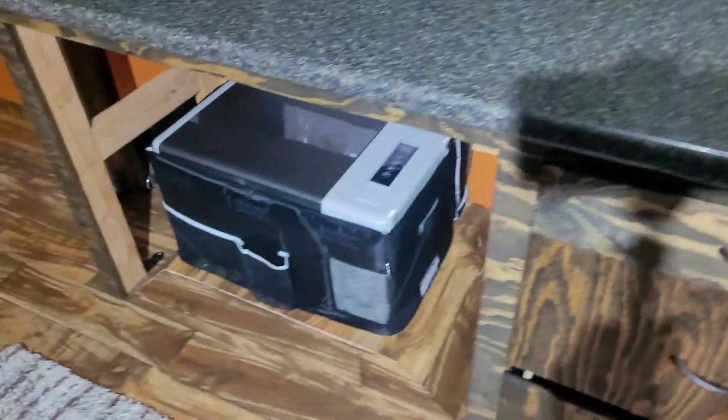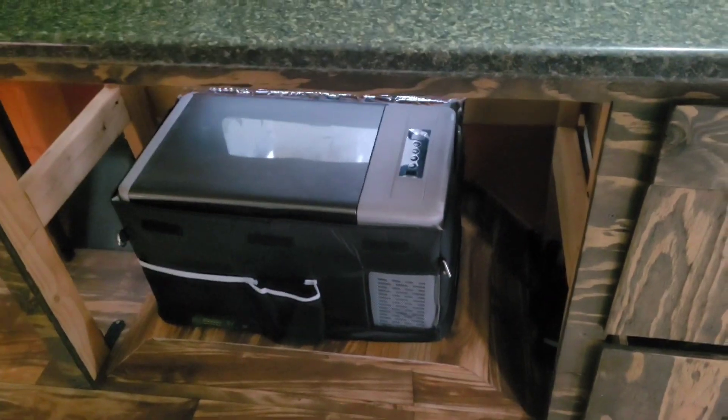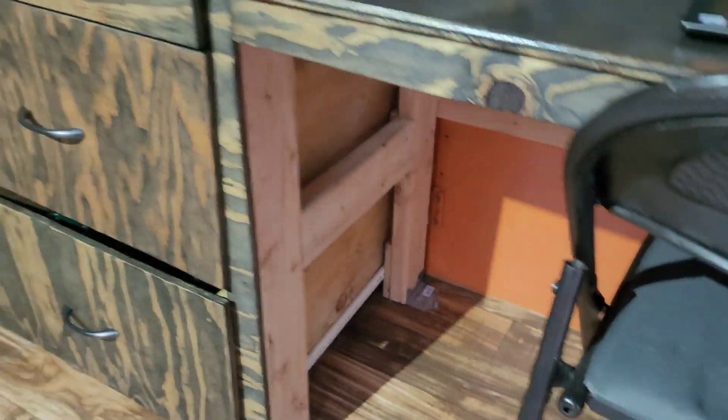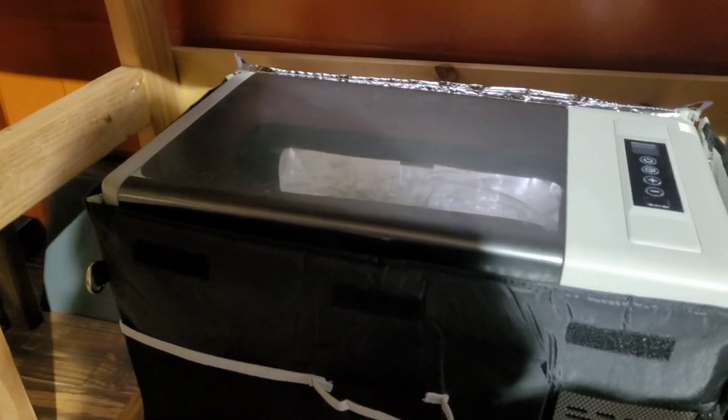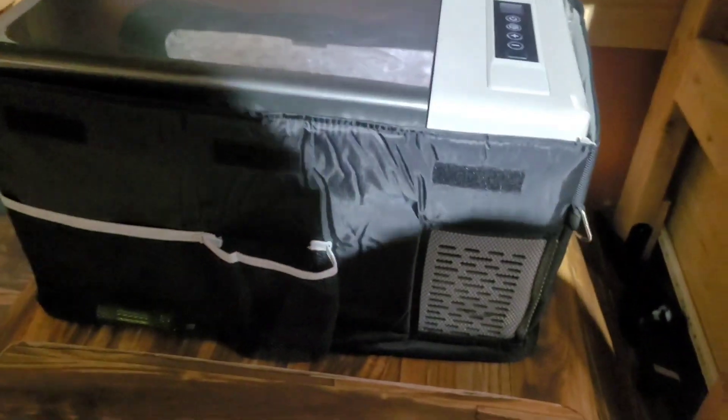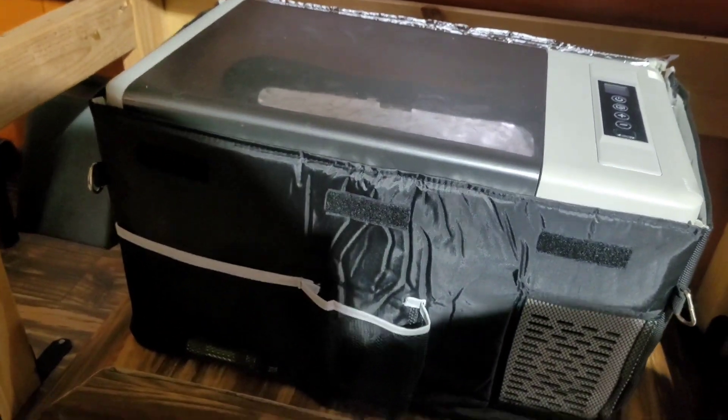And then we got over here my fridge area. The bus is not completely done yet — I'm going to get that stuff covered up and the 2x4s on the desk area covered up as well. But anyway, this is my fridge. It's a pretty small fridge but it does the job — keeps stuff cold, so that's all I care about.